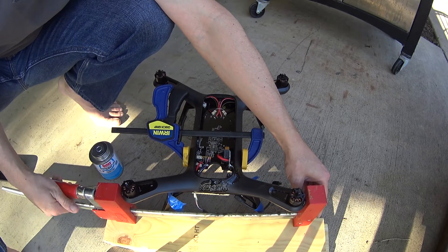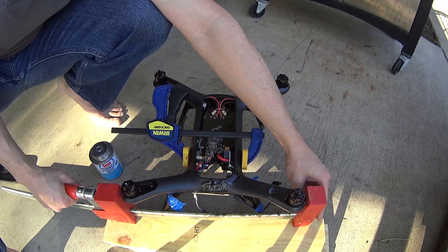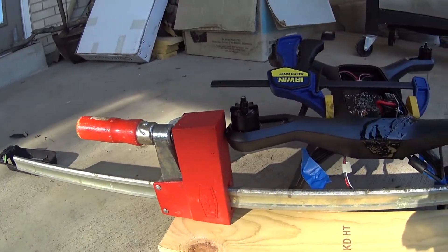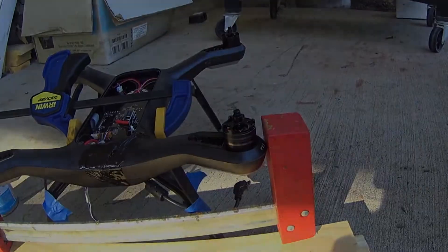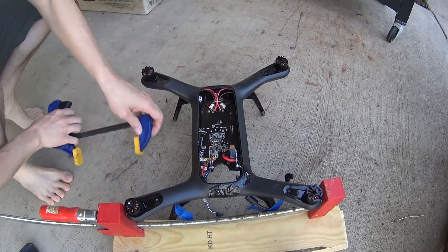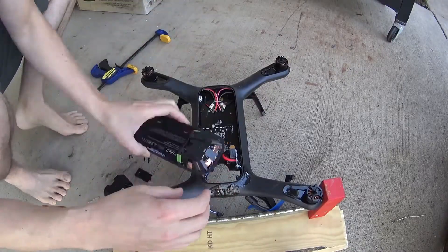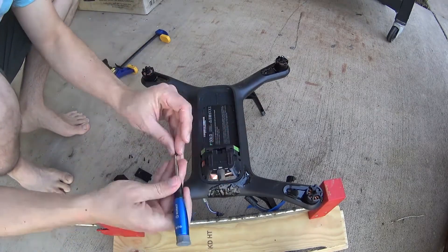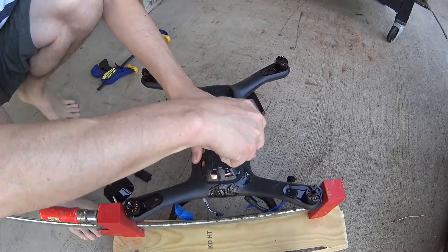If you've got a bigger clamp you can go ahead and try to push the legs together — I did see a little bit of an effect when I did this and some more of that glue bulged out. I left it here to dry for two hours. I didn't want to let it dry overnight in this state because I wanted to make sure the battery tray still fits, so go ahead and put it back on. It didn't fit perfectly for me until I put the screws back in.